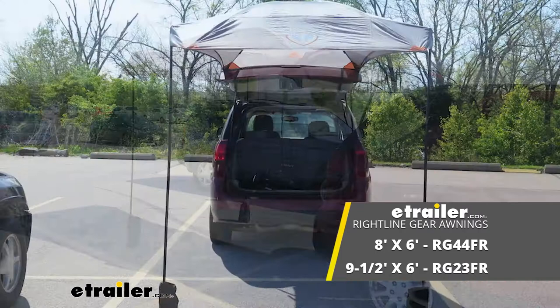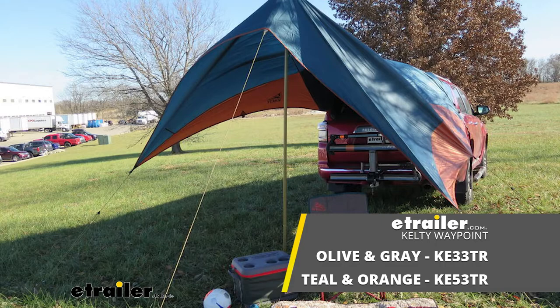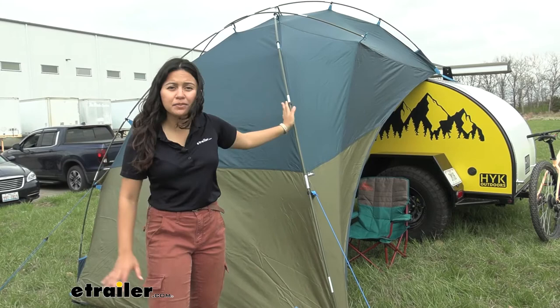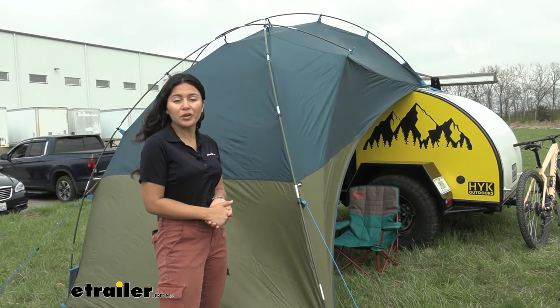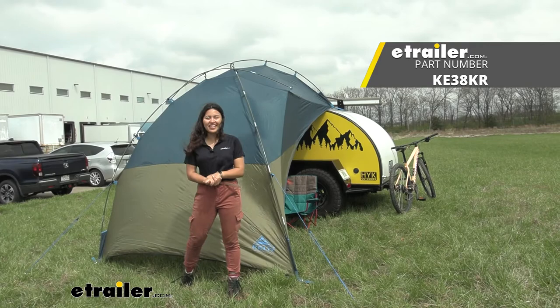Another option is the Kelty Waypoint Tarp, which gives you a lot of tent space and square footage — great for big parties and adventures — but it's a little trickier to set up since it's a larger awning, so there are pros and cons. This Kelty Side Roads Awning was a lot of fun to set up since it's quick and easy. If you want a stress-free awning with great shade and wind protection, this is worth considering. That was our look at the Kelty Side Roads Awning here at e-trailer.com — my name is Evangeline, and I hope you enjoyed the journey.